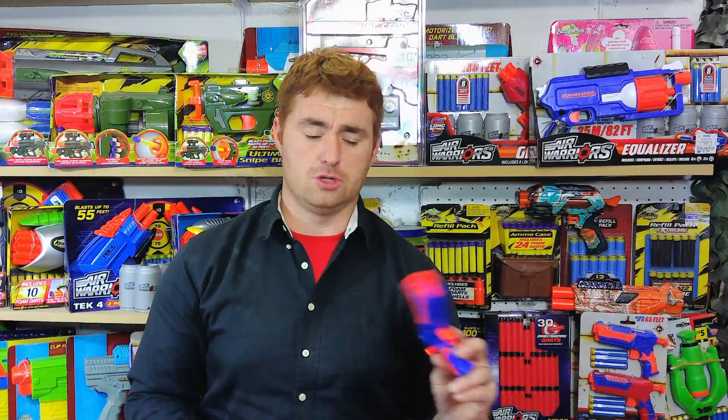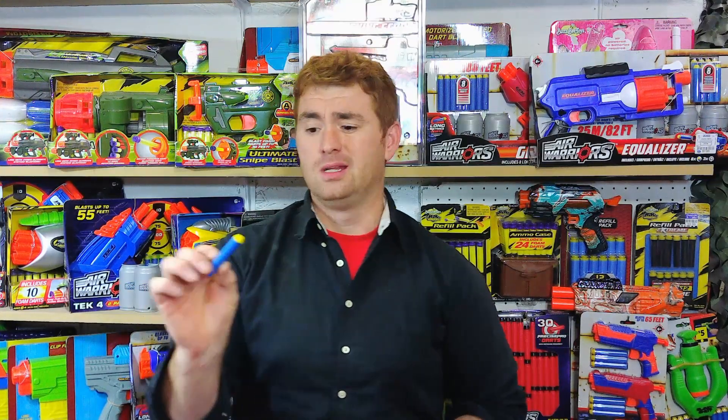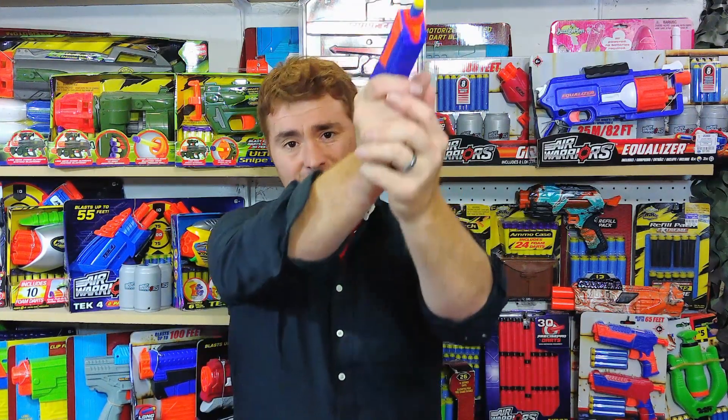What does your $5 get you? It's two pistols as well as six included Busby Long Distance darts — the traditional blue foam with yellow tip — with a claimed range of 65 feet. These will actually hit that if you angle up at a full 45-degree angle, load your dart in, and fire. They will actually hit that range with the included long distance darts, so kudos for a genuine claim.